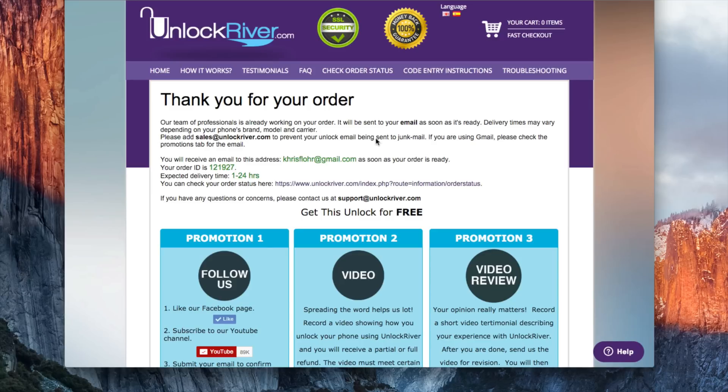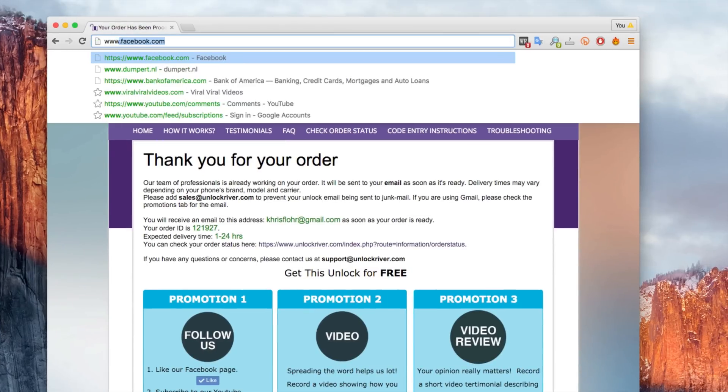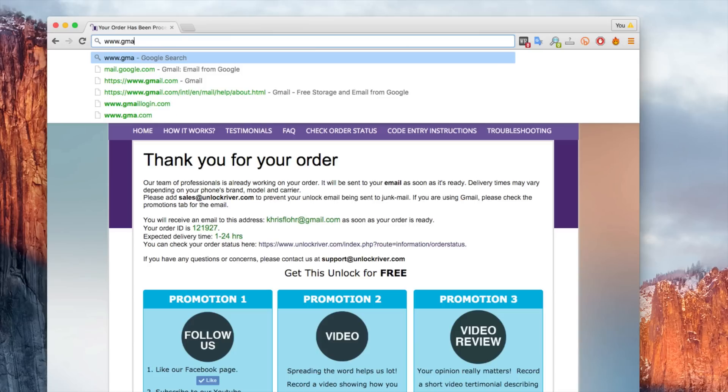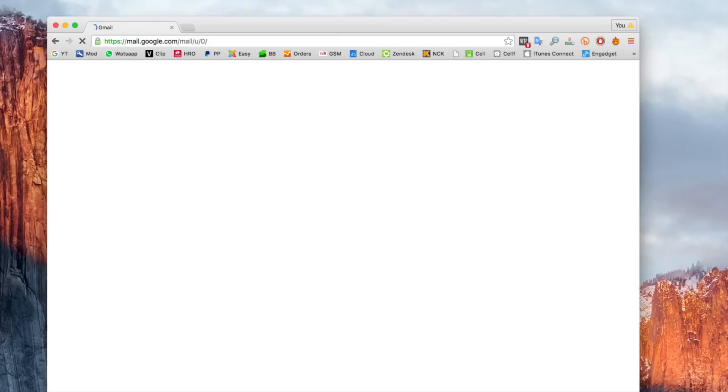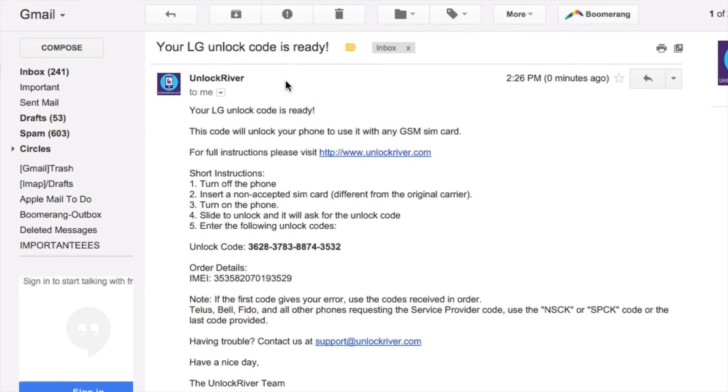You have to be very patient. It usually takes around 30 minutes to 1 hour, and sometimes it can take up to 24 hours, so be patient. Once you have waited the estimated amount of time, check your email and you will receive an email just like this. I'll show you my personal email account so you can see how the email will look. As you can see, I received an email from Unlock River saying that my LG unlock code is ready. I'm going to go ahead and open this email — it says your LG unlock code is ready and includes step-by-step instructions on how to enter the unlock code, and of course the actual unlock code.